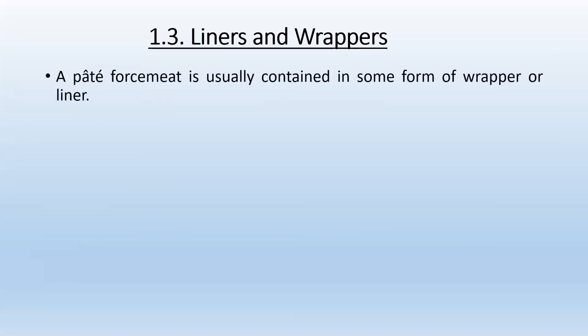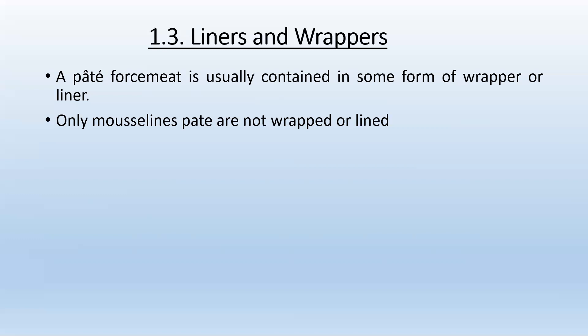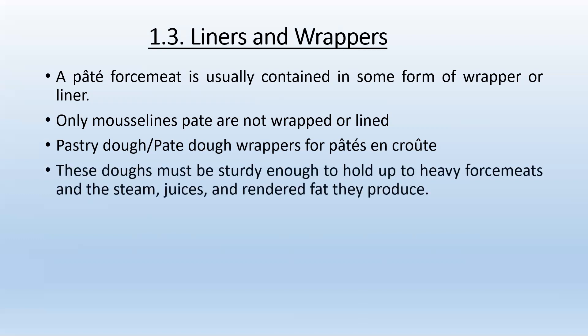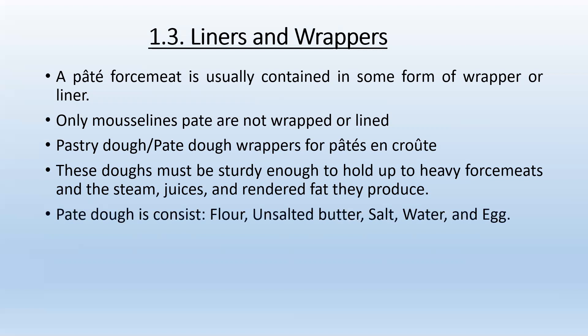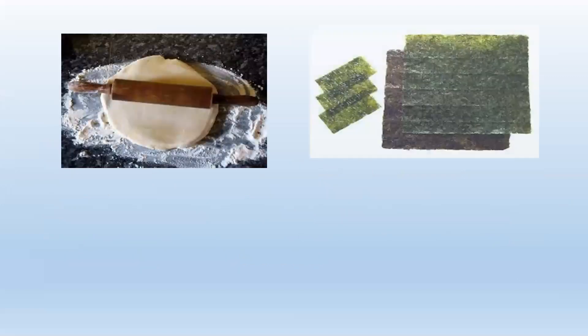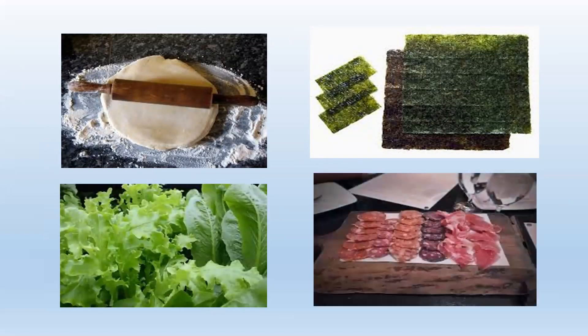Liners and wrappers: a pâté forcemeat is usually contained in some form of wrapper or liner. Only mousseline pâtés are not wrapped or lined. Pastry dough wrappers must be sturdy enough to hold up the heavy forcemeats and the steam, juices, and rendered fat produced while baking. Pâté dough consists of flour, unsalted butter, salt, water, and egg — essentially a short-crust pastry. Other liner options include leaf vegetables, nori seaweed sheets, cured meat, smoked beef, and smoked turkey breast.